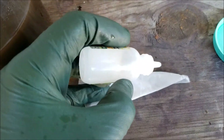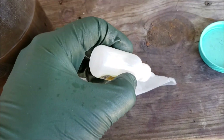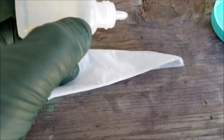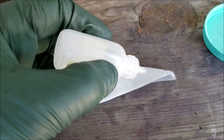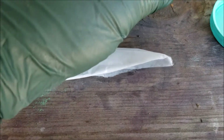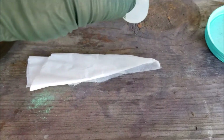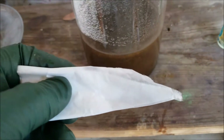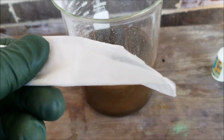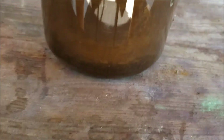If there's still gold in the solution it will have a black tint to it, and if it's red it's just a very slight amount of gold that's in it. As you can see here we've got nothing, and that tells us that all of it has been precipitated.